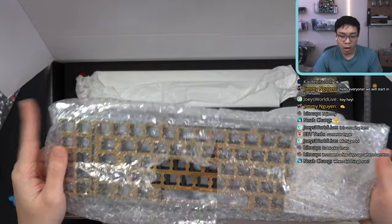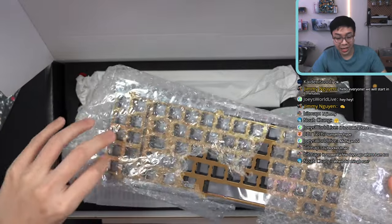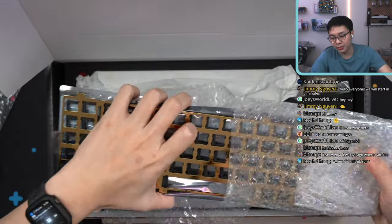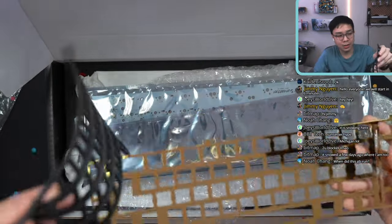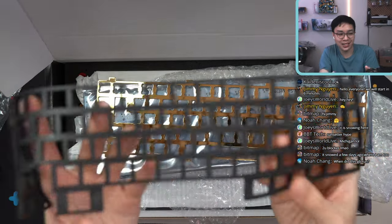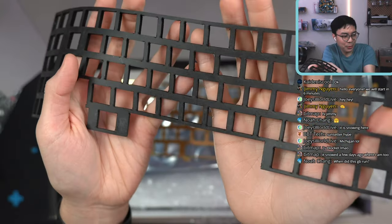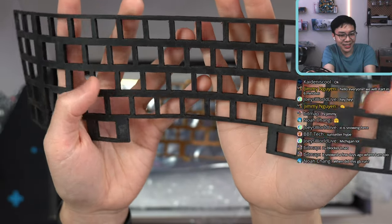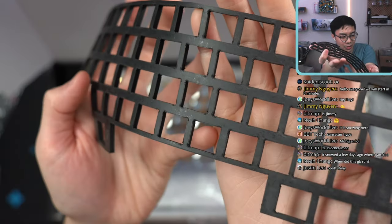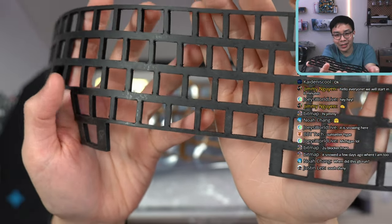It comes with a polished brass plate, which I will not be using. I bought an extra palm plate for this build. It also includes a plate gasket — a piece of rubber. I'll say it's not the best-looking gasket I've seen; some of the cuts seem a little rough. But overall I'm not gonna be looking at it, so it doesn't really matter.